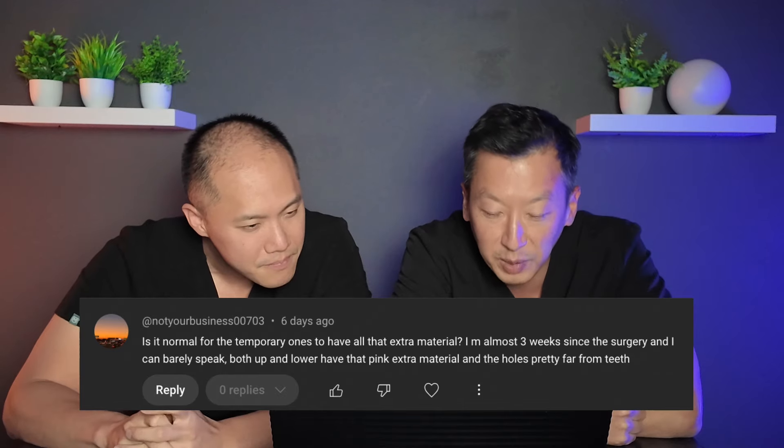Someone asked about a video on multi-unit abutments affecting speech and bulk on all-on-four dental implants. Another commenter says their temporary prosthesis has a lot of extra pink material and the holes are far from the teeth, making it hard to speak. Where you use surgical guides to tell you where implants are going to be placed — three main factors affect the bulk on the tongue side that impacts speech.